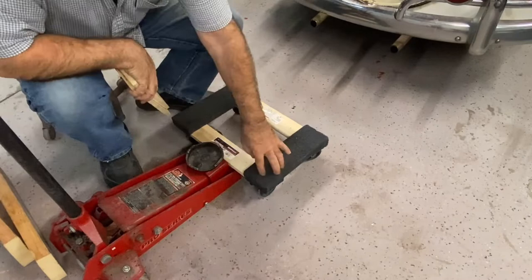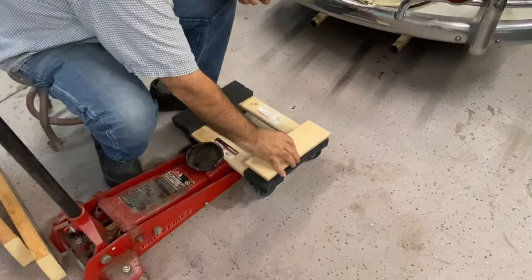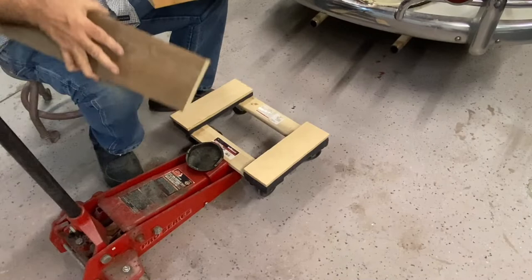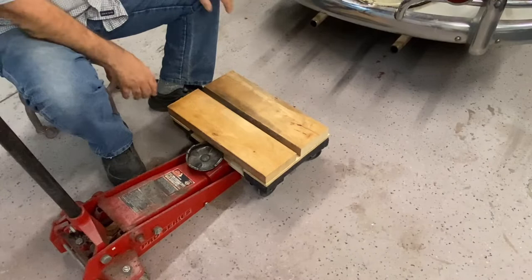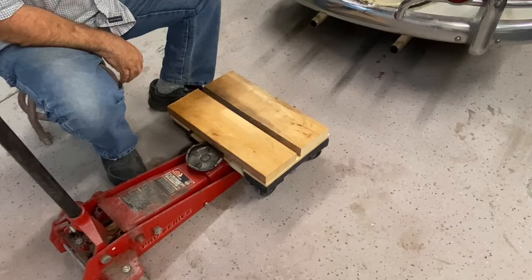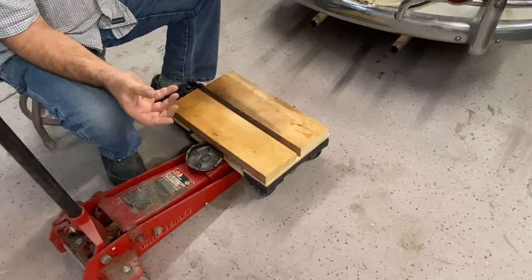I've got some half-inch plywood scrap that I'll put on top as a spacer, and then some two-by-sixes — scrap lumber, because of the price of lumber these days. That will clear the floor jack at its lowest position and let me scoot it over the top, so the lifting pad bears on the wood underneath instead of on the bottom of the engine. I'll attach it with decking screws, or through-bolting would be even better to keep it really rigid. These engines weigh less than 250 pounds, so it's not a lot of weight.